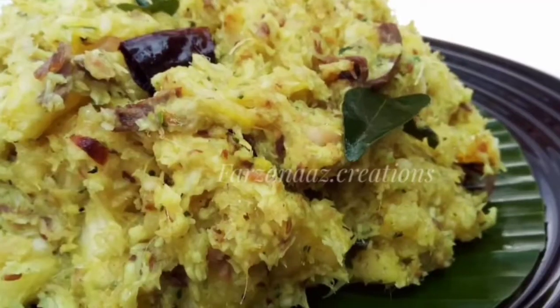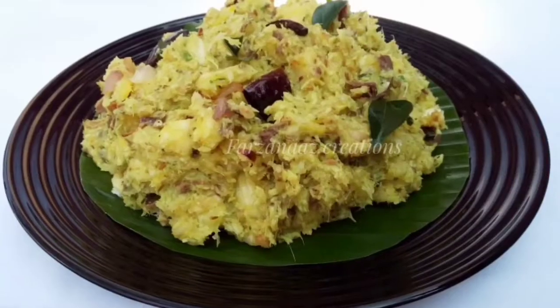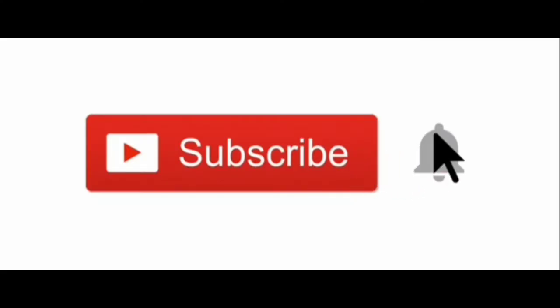Please subscribe to our channel and press the bell icon. Click on the notification. Let's go to the recipe.